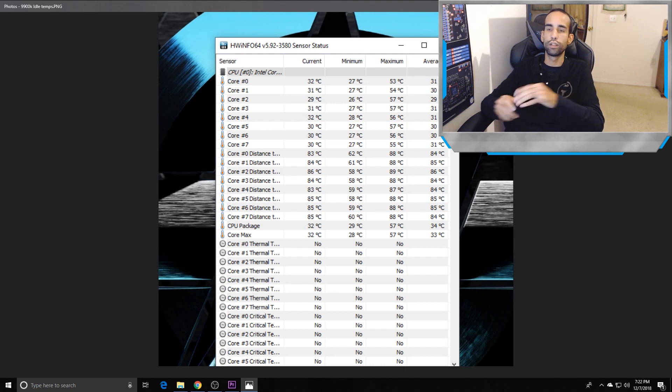The Corsair H100i V2 showed lowest temps of 26–27°C at idle — perfectly capable. It kept my 7700K cool with no problems at the same idle temperatures. But when we start doing tasks, that's when it gets different. The maximum temps shown on the right are just from startup — 57, 54, 53°C — hitting those temperatures from loading normal tasks and startup activity.